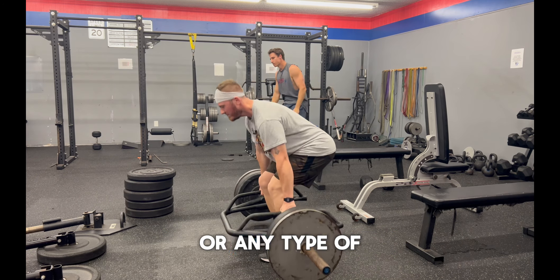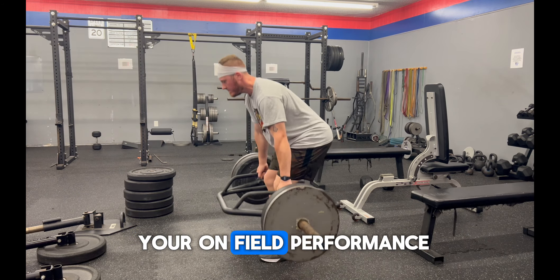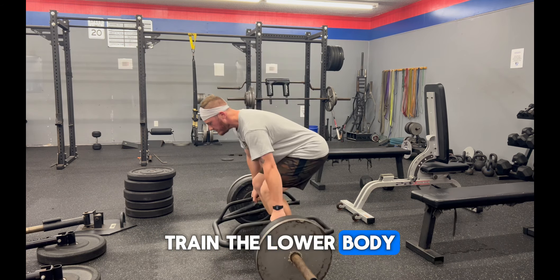Remember, deadlifting or any type of strength training or resistance training is there to enhance your on-field performance. This is why we have to train upper body and lower body and, more importantly, train the lower body like an athlete.